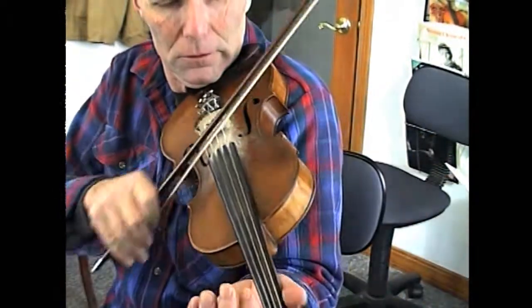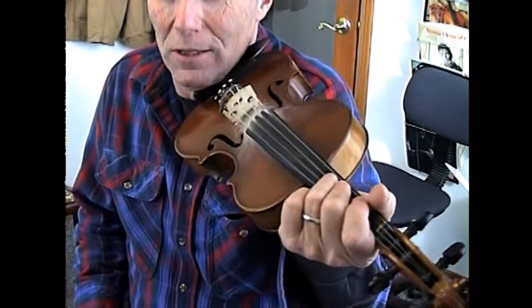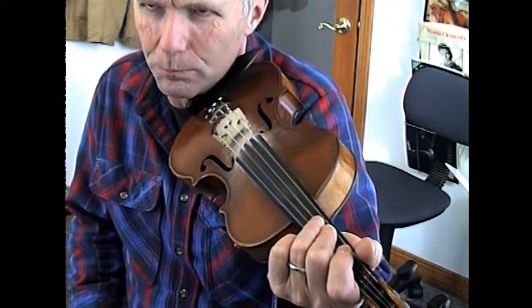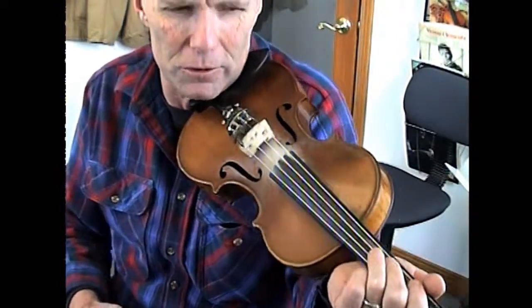This is not a cross-tuned version, it's straight tuned. It's one you can play really fast and kind of show off on. It's got some pretty cool bowing in it towards the end.